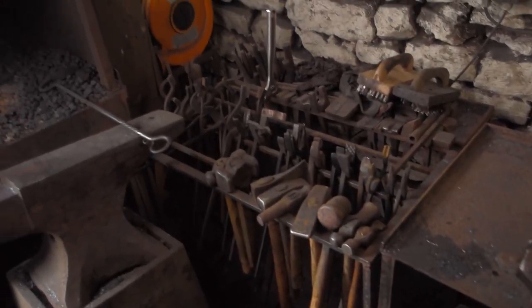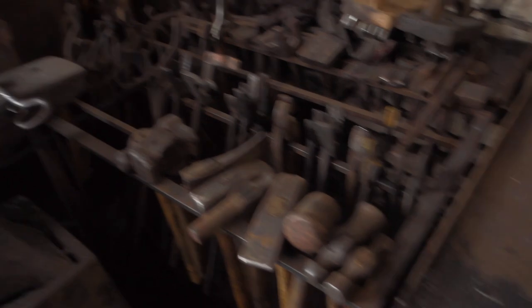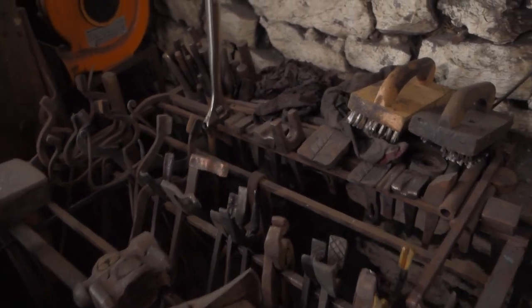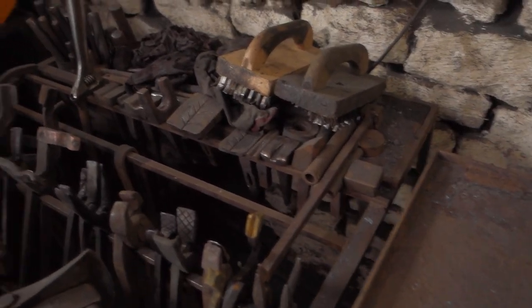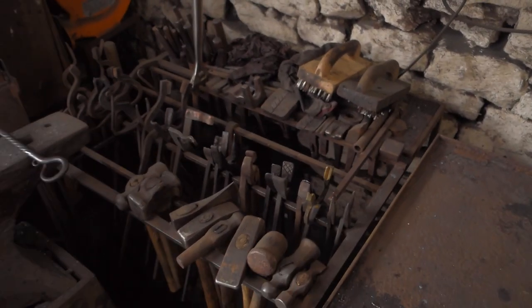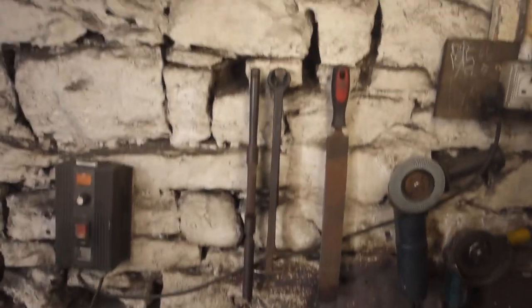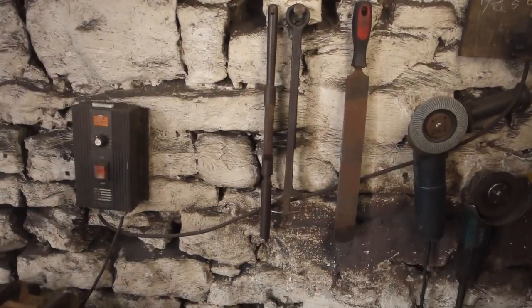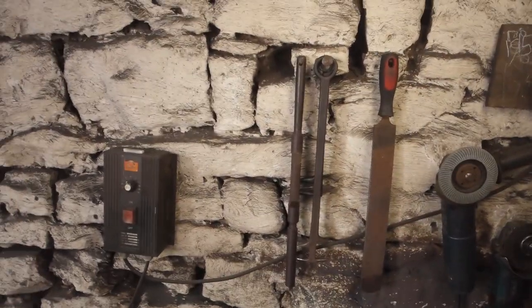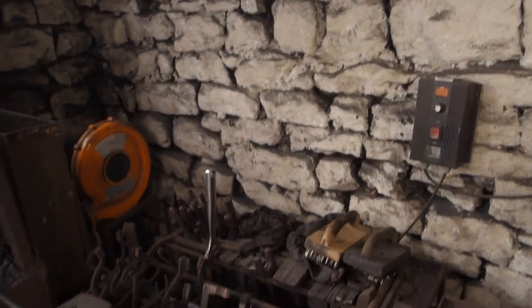Anyway, I'm going to be getting all of these tools onto the wall. I'll probably do a few different racks — I'll obviously need a hammer rack, a tong rack, a hardy tool rack, and also hand tools. I've already got some hanging up there: wrenches, bending forks, a rasp, and a twisting wrench, so they all need to be on the wall over there as well.